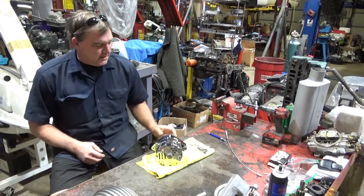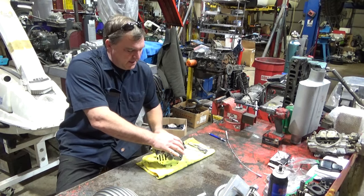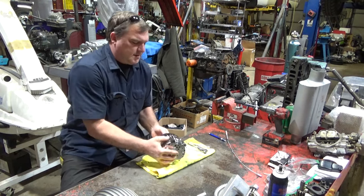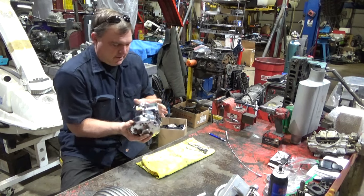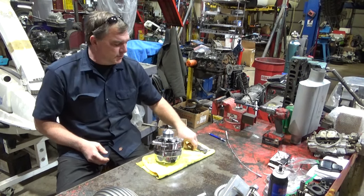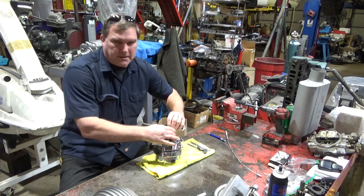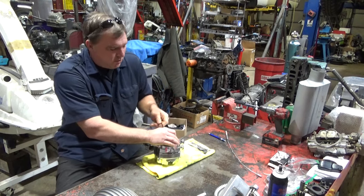Welcome back to Lucro Rod Motor Services. Today, it doesn't sound as bad on the bench as it does in the car, but it sounds pretty bad. So we're going to take this alternator apart. This is from the Blue Nova. We're going to put new bearings in it because they just sound horrible in the car.